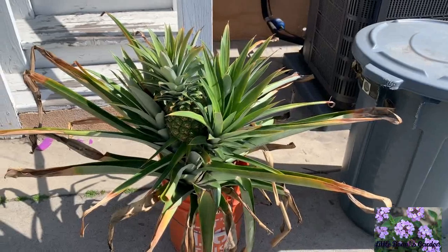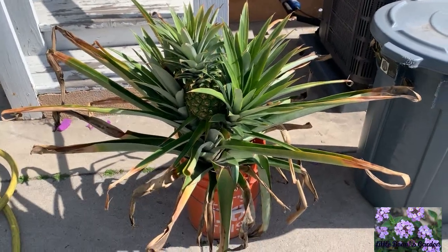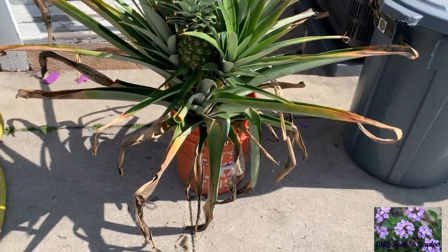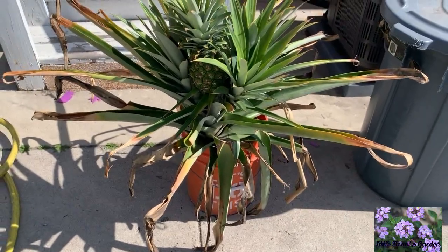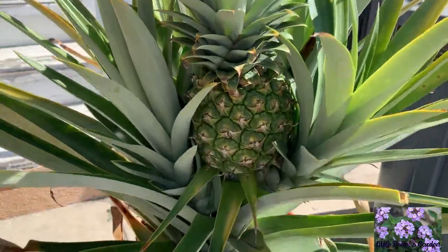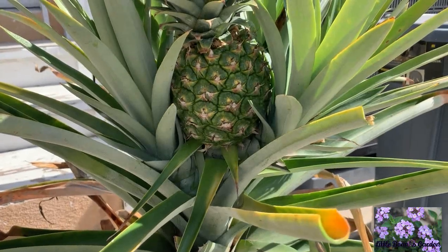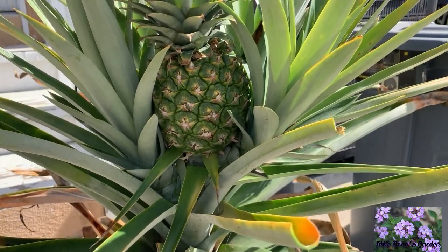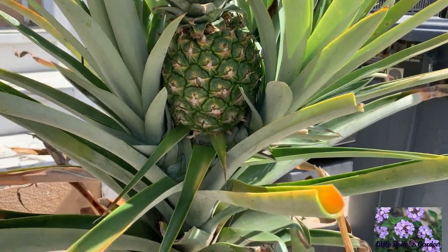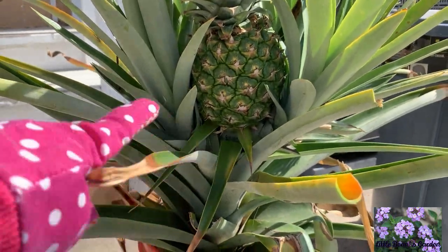The pineapple obviously does not like the cold, but not to worry — it's not dead, it's still alive and beautiful. I can't wait for it to turn a little more yellow so I can eat it, and probably next month or in April I'm going to try to take off these pups.